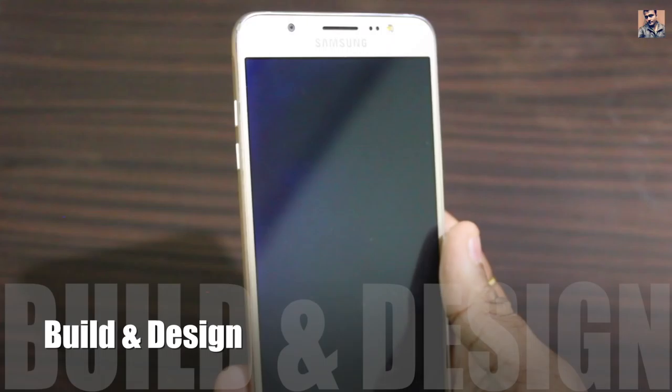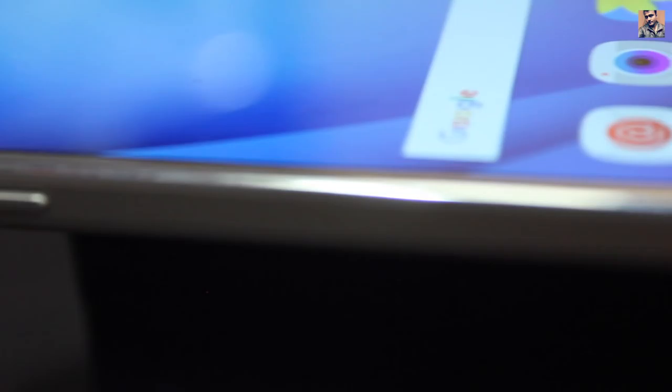The first thing I'll talk about is the build and design. This mobile looks rock solid and fits in your hand really well. The metal frame gives it a really premium look. Though the back cover is plastic, there is no flex to it — you can't feel any give when you press the back cover. I really liked it.